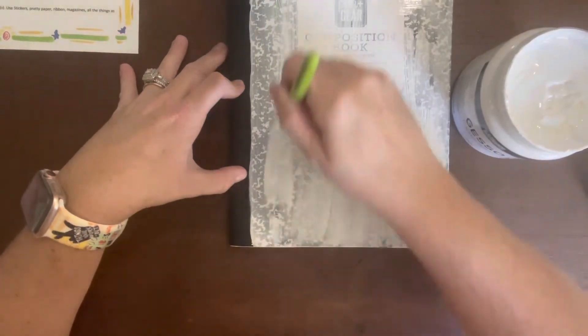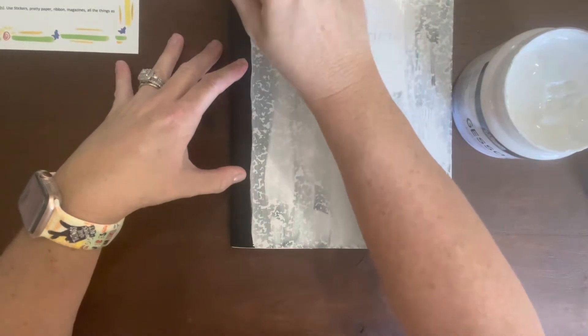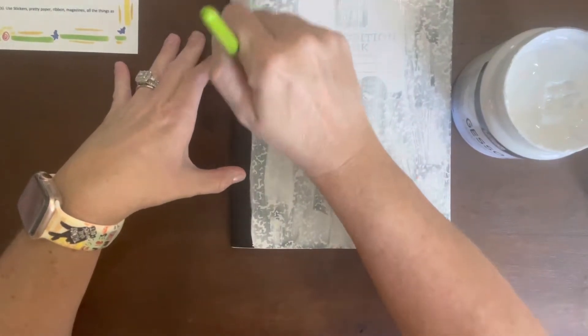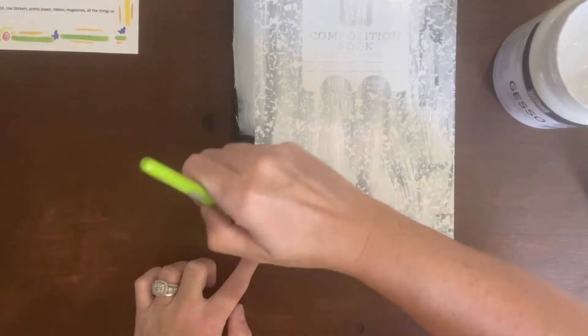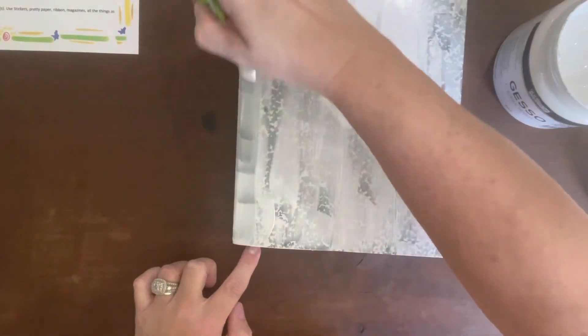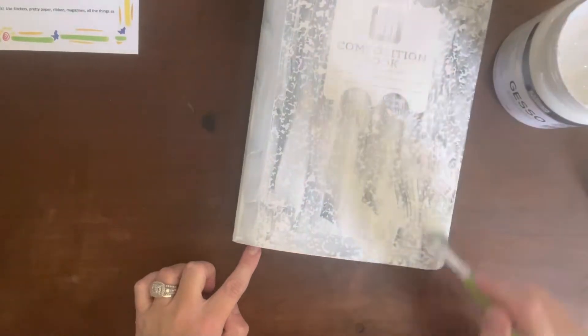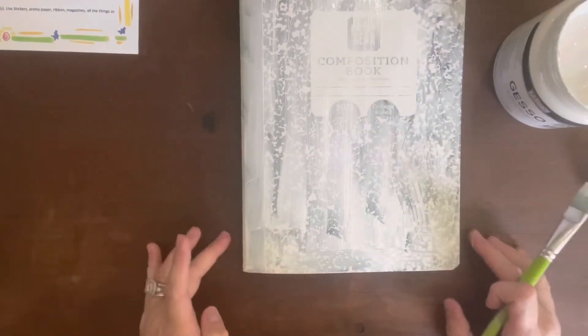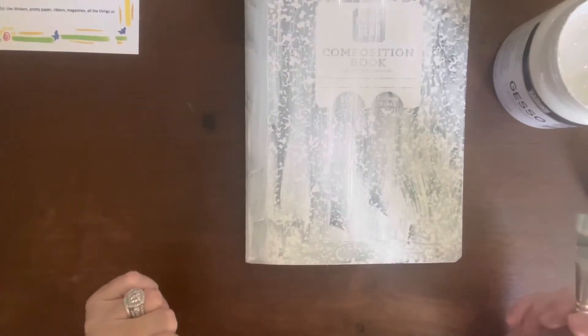The idea of this is to use things that you already have at home so that you don't have to go out and buy a bunch of supplies. Also, something I was thinking about — in her video she said if you don't want to make this journal about yourself, you could make it about one of your kids, your husband, significant other, grandkids, your dog, your cat — whatever you want. It's basically just something to have fun and get creative with.